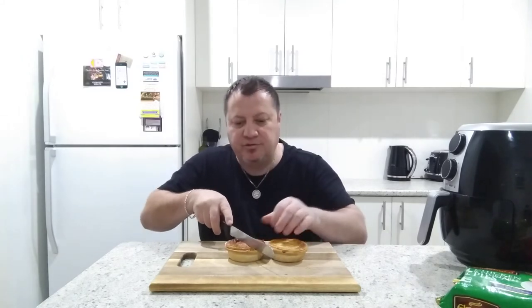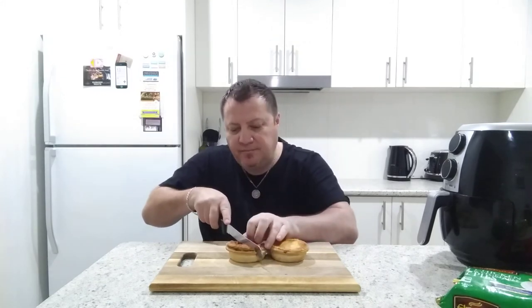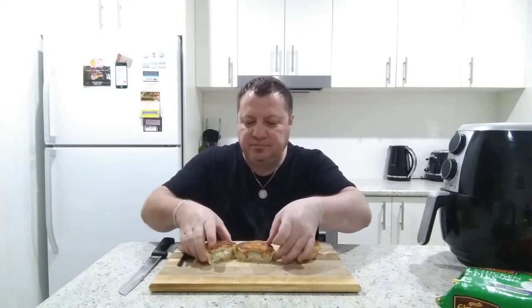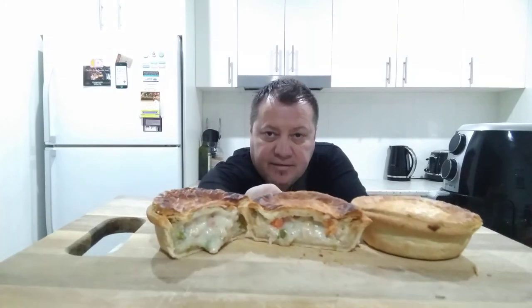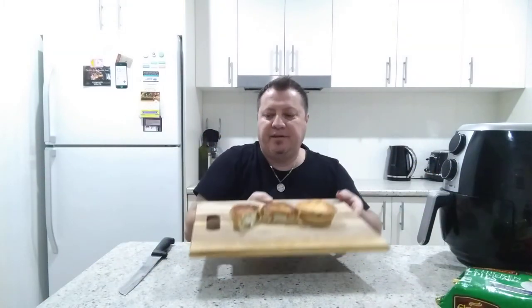Let's cut into one of these and see what it looks like. I'll start with this nice crispy one because I like crispy. I think I cooked it a bit too much — I'm going to need a hacksaw! Oh that's hot. You can see that nice, beautiful oozy chicken filling inside. Let me give you guys a close-up — you can see the beautiful steam and the nice flaky pastry.